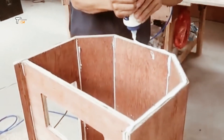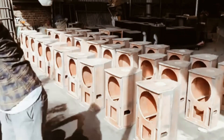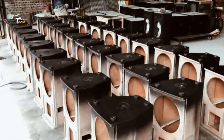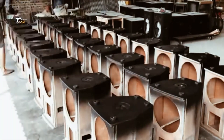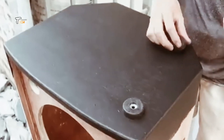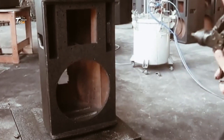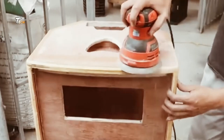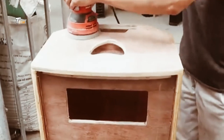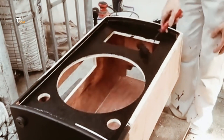After passing quality checks, the speakers are carefully packaged to protect them during shipping. From here, they are sent to distributors and eventually make their way to your home or studio.